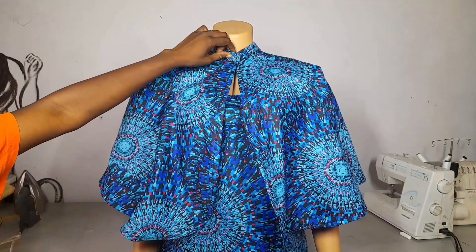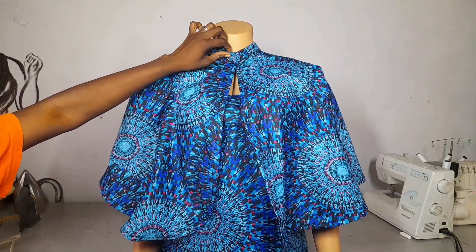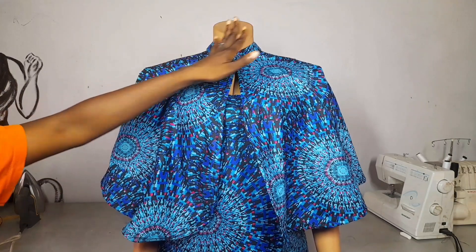I'll fix my button and buttonhole. The buttonhole will be on this side and the button will be on the other side.